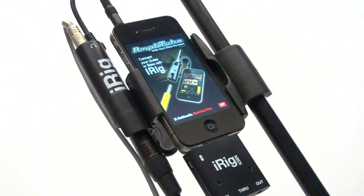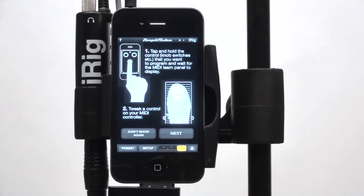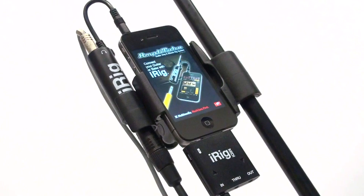One of the amazing new features of Amplitube 2.5 is the MIDI control. You can now control Amplitube iOS hands-free.